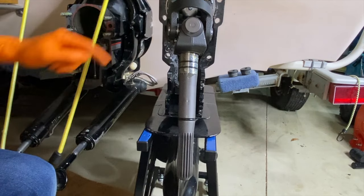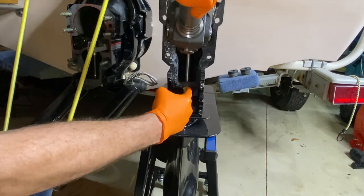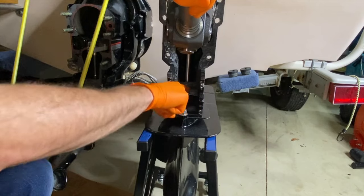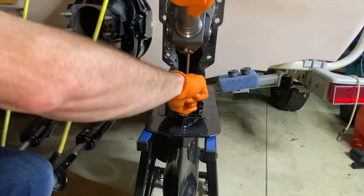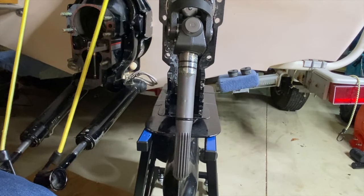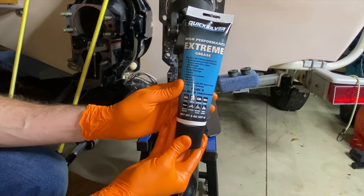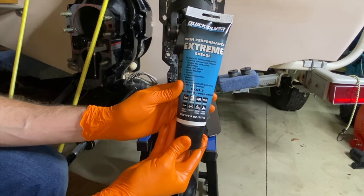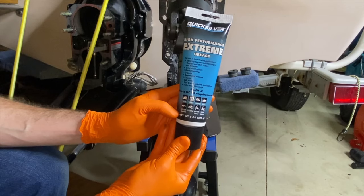Back to a better view of the entire U-joint assembly and yoke shaft — this shift shaft right here, you want that lubricated with 2-4C as well. Everything that needs to be lubricated with Marine Grease 2-4C has been properly lubricated. It is now time to shift gears to high-performance Extreme Grease, as shown here. A link on where to purchase this will be down below in the comments and description.